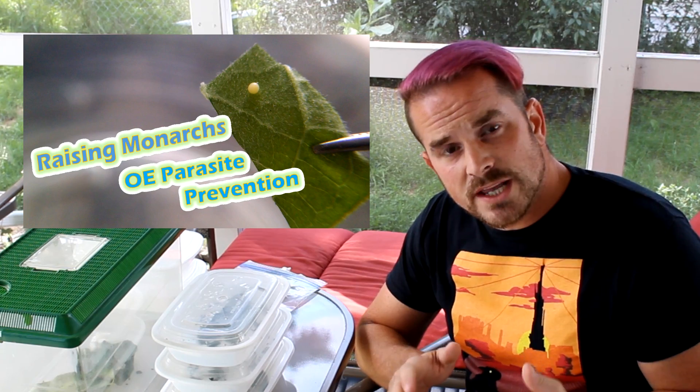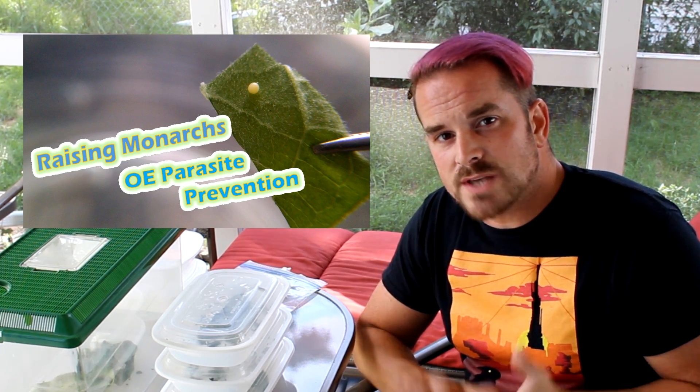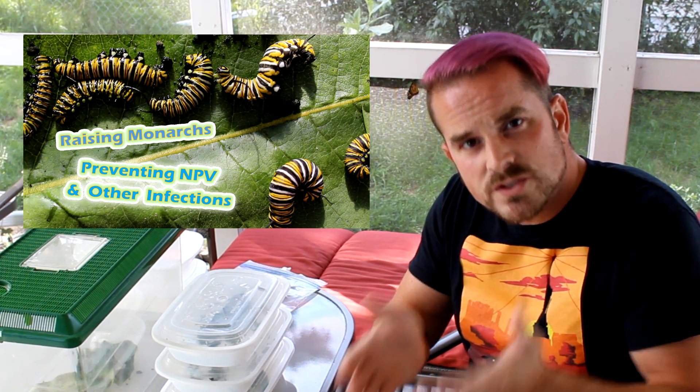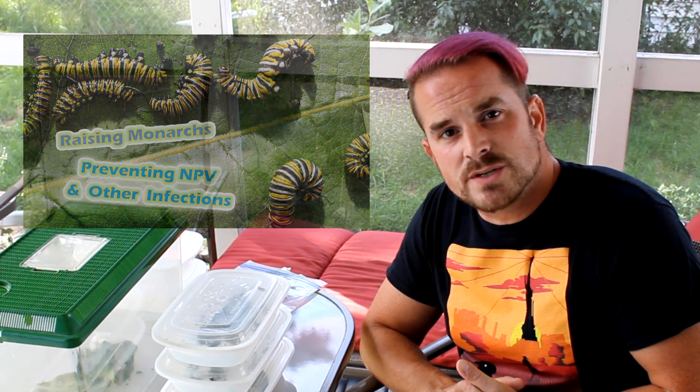I know the V in NPV stands for virus, so saying NPV virus is kind of redundant — it still just somehow feels better to say it that way. If you're raising your caterpillars in controlled environments, those are the three main categories still posing a risk. A couple of things you can already do is start bleach treating your eggs and leaves. I've made videos on how to do that, linked in the description below. Once you've brought in an egg or any leaves for food, you can ensure they are OE parasite, NPV, and bacteria free.